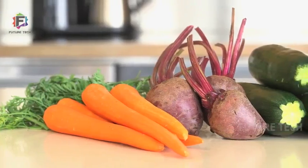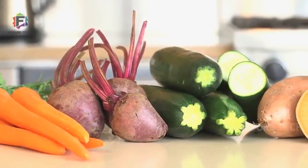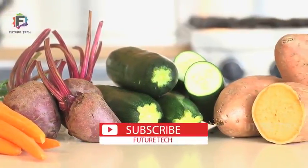Love pasta but are looking for a healthy alternative? Vegetable noodles are just a twist away with OXO's handheld spiralizer. Our spiralizer works with a variety of fruits and vegetables, so whether you want to make zucchini pasta, sweet potato curly fries, or anything in between, we've got you covered.